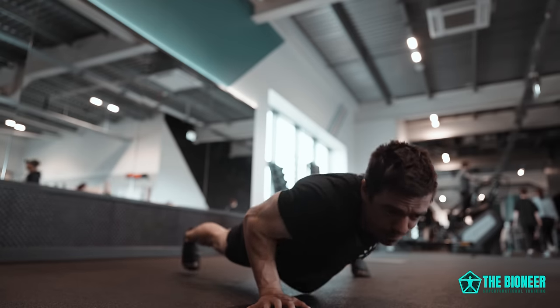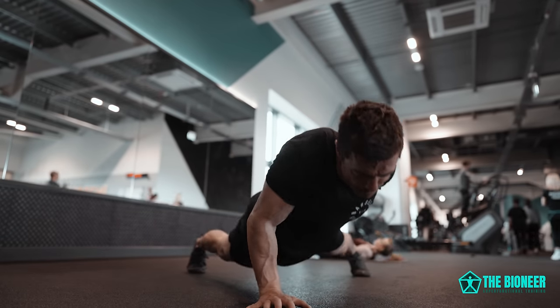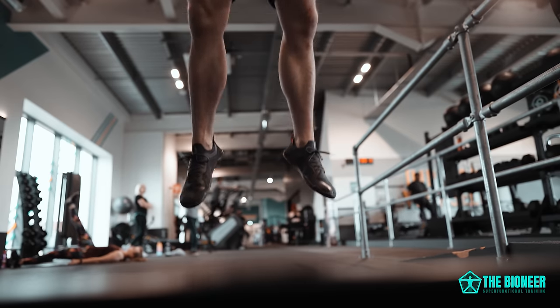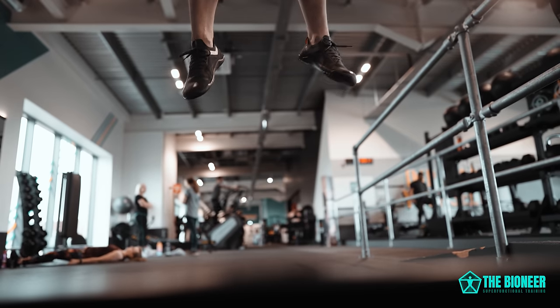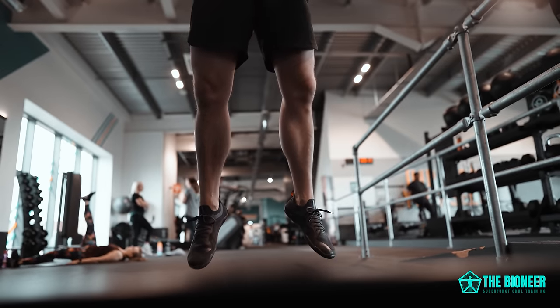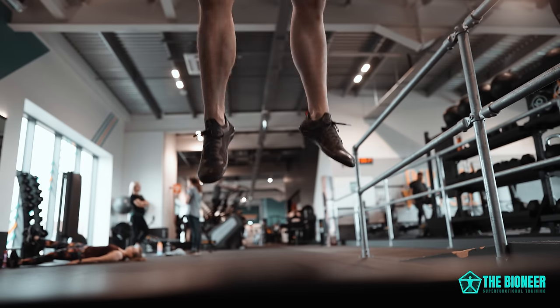There's actually a difference between what we think of as bodyweight training and what we think of when we say calisthenics. This isn't an official definition, but most of us would probably follow this naming convention. For bodyweight exercises, you think of things like push-ups, pull-ups, etc. And for calisthenics, you tend to think of the more advanced fancy stuff.